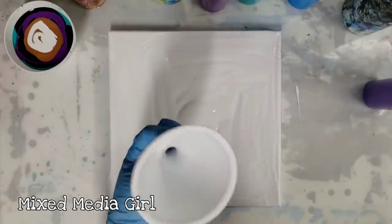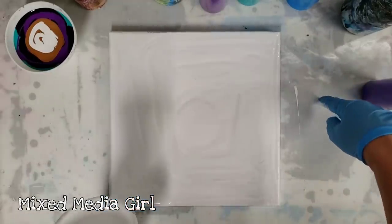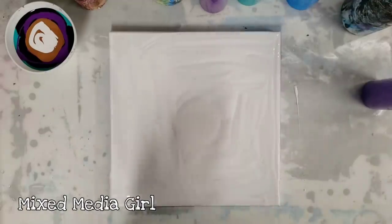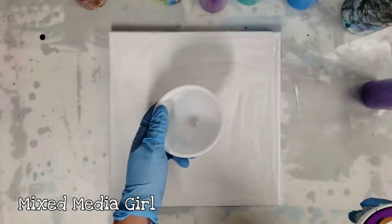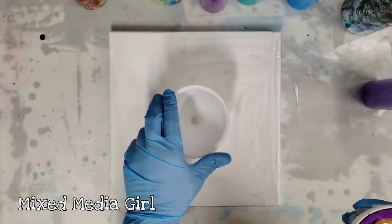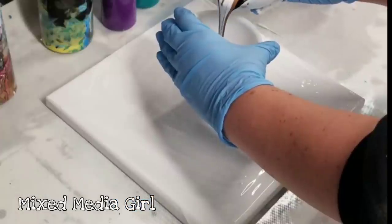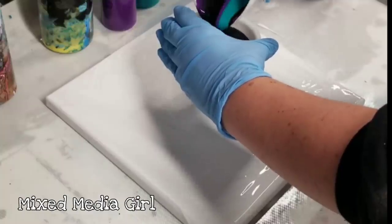Now I'm going to take my funnel — this is also a silicone funnel from Loleave Fefe. So silicone mat under here, silicone funnel, silicone bowl. This stuff is all reusable; the paint peels off, it's amazing. I'm going to put my funnel directly on the canvas into the white paint, and then pour the paint from the bowl into the funnel.